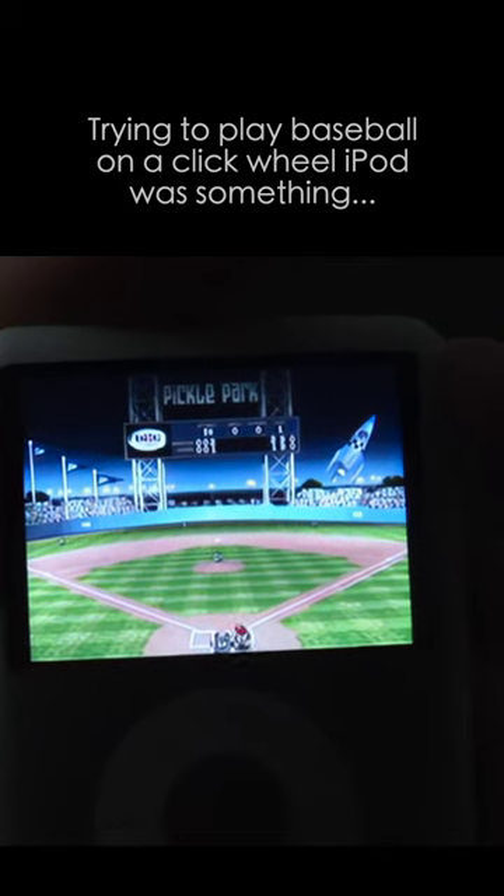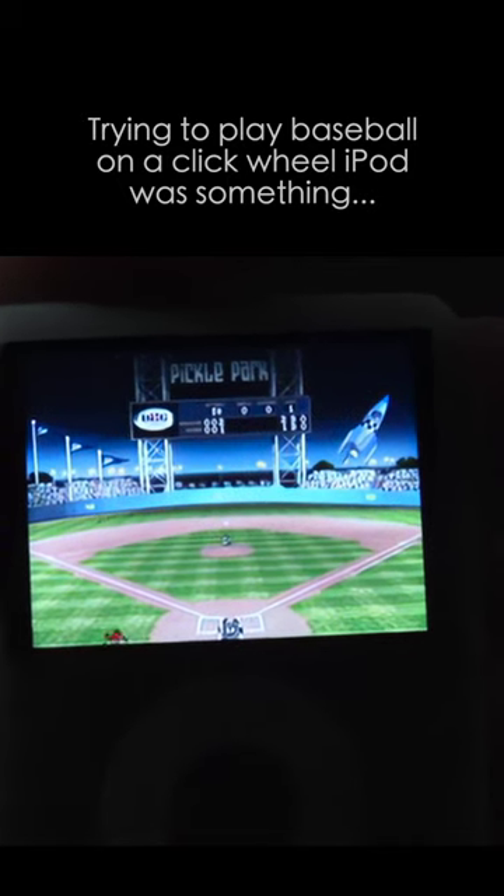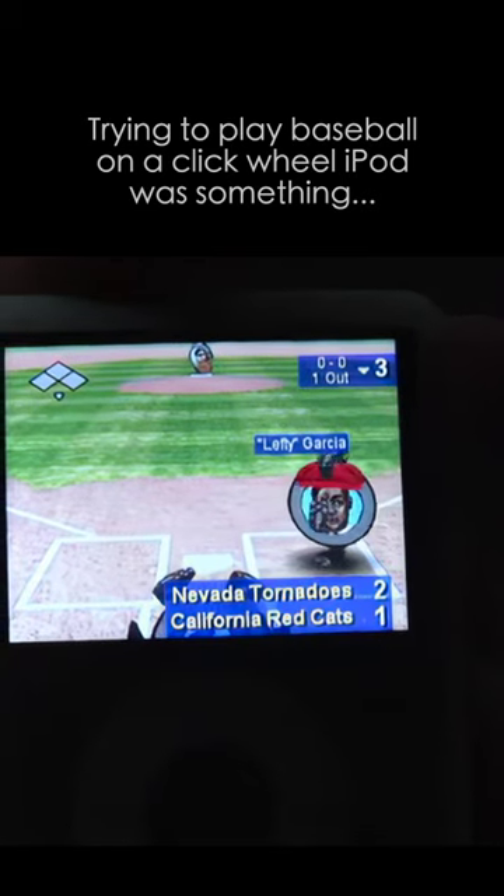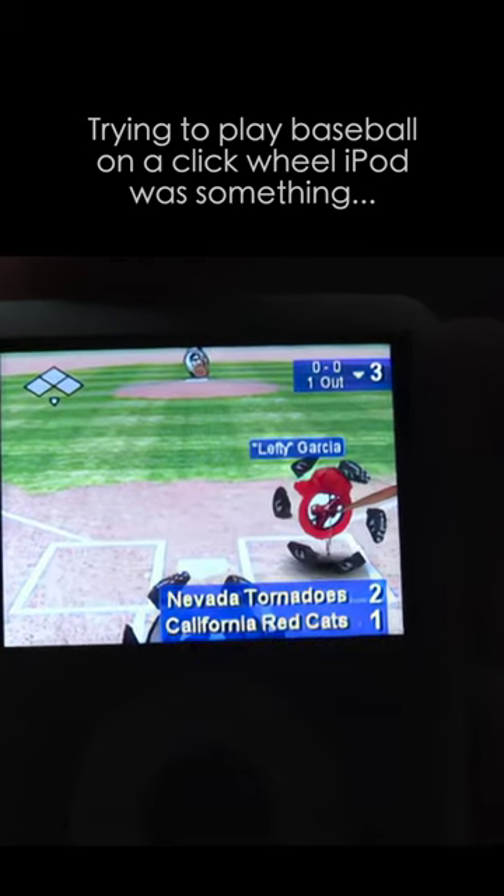Overall, you don't have any other choice as far as baseball is concerned right now on a click wheel iPod. And that's a shame because there certainly could be a better baseball game than this, even with the limited controls on the click wheel iPod.